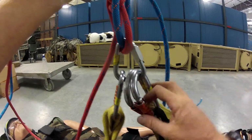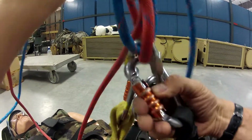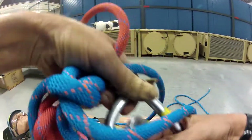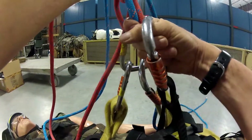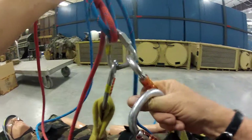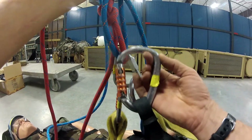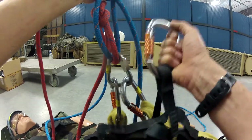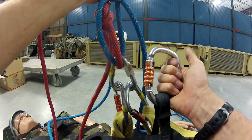Now I could hook it up someplace else — it doesn't matter. This is just a tool. I could hook it up here and that would be fine. I could even use a non-locking carabiner and that would still be fine. This is just a tool. It's not holding my life because I'm already tied in twice.